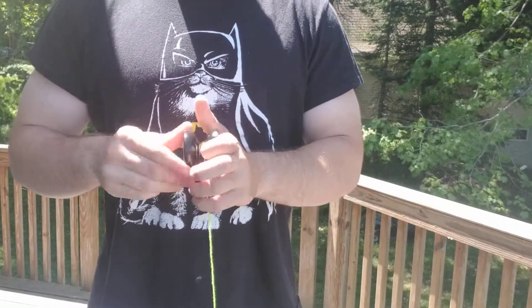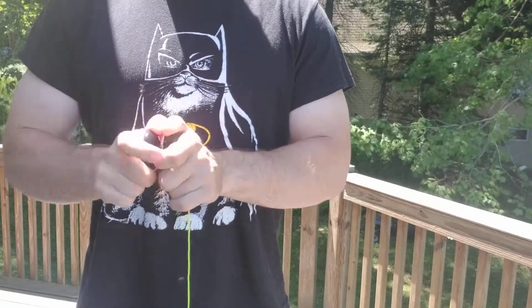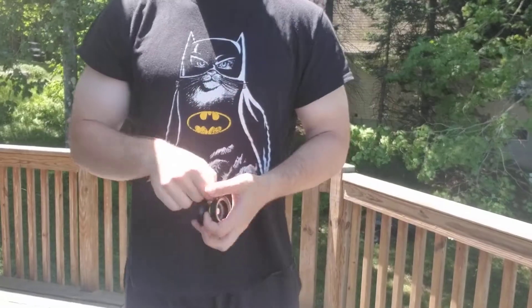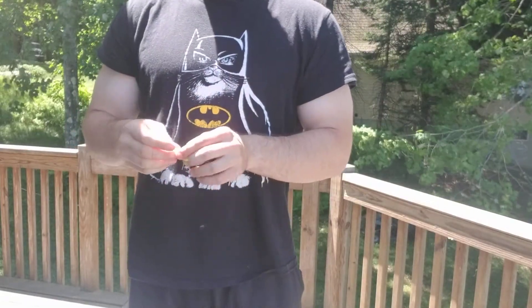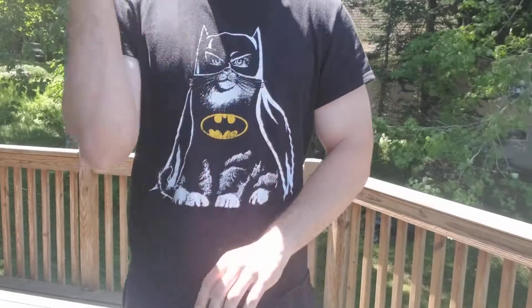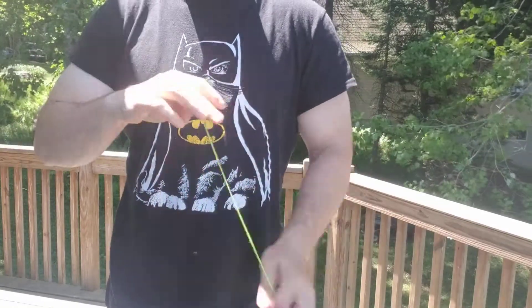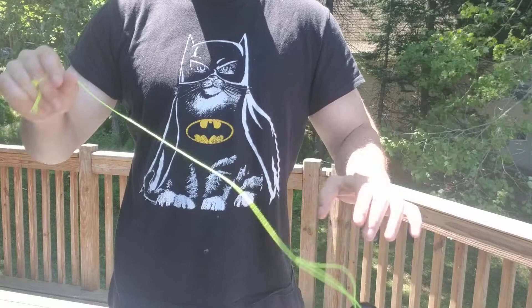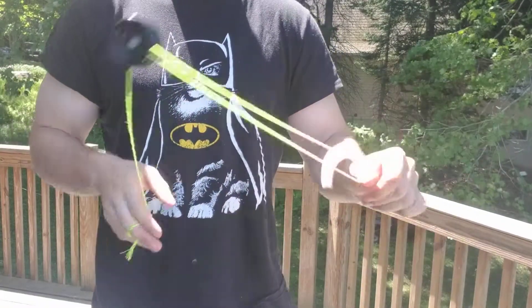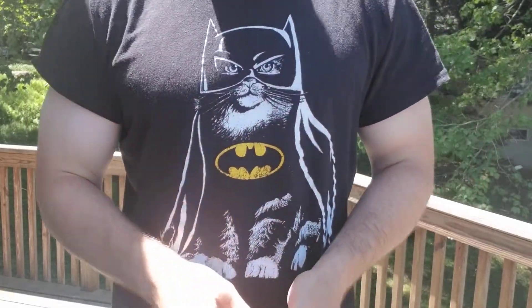I'm sure there's a bunch of other different stuff you can come up with. If you can do it with a slack trapeze, I'm sure you could do like a green triangle type thing with it — and if I end up figuring that out I'll definitely post a Tutorial Tuesday for it. So we covered snap triangle and snap slack trapeze. If you have any questions, leave them in the comments, like, comment, subscribe, and have a good day.